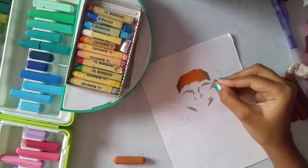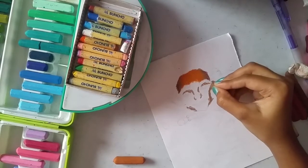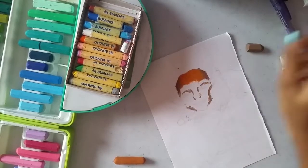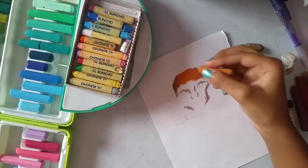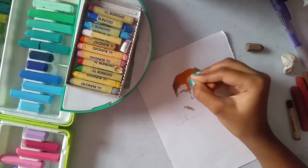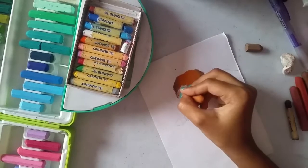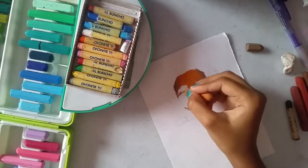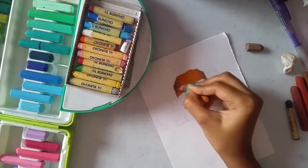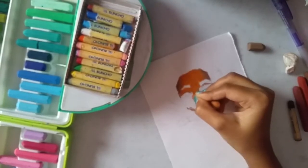What I'm going to do next is color the rest of the face with the light brown. There is a shadow in between the face and the seashell because she is holding it next to her face, so there will be some shadow there. Now coloring the rest of the face with the light brown.